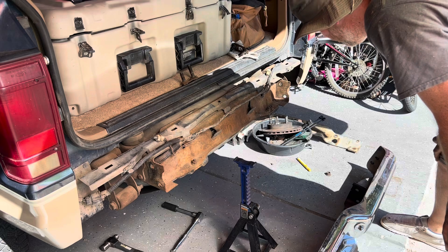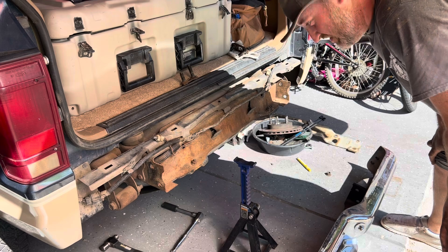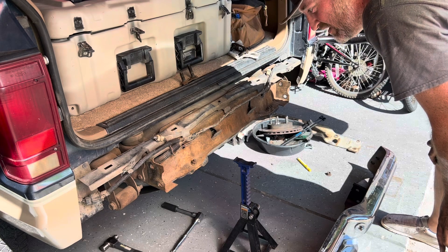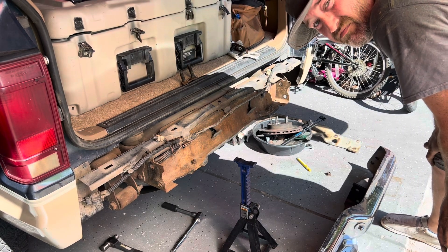To install it just do everything in reverse — not too difficult. Like I said, I couldn't find anything that showed me exactly what I needed, so hopefully this helps somebody. 21 millimeter wrench, ball peen hammer — you're good to go. Thanks.